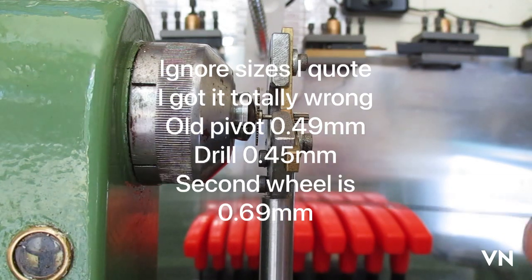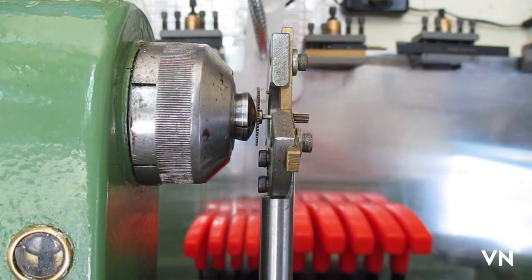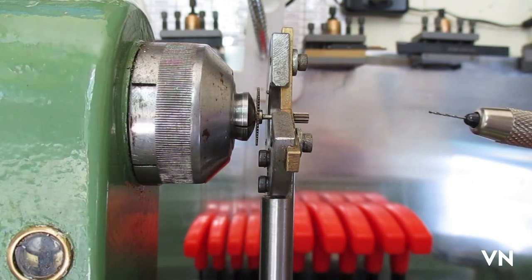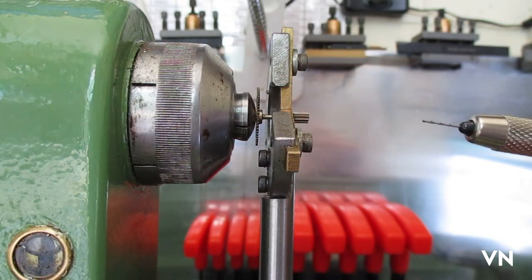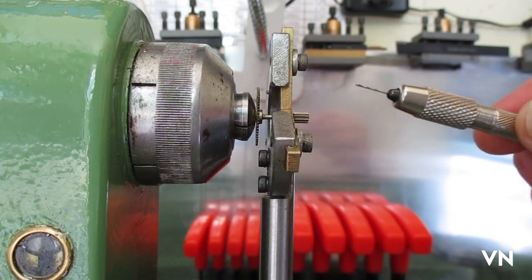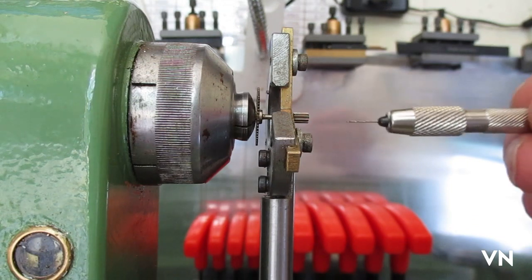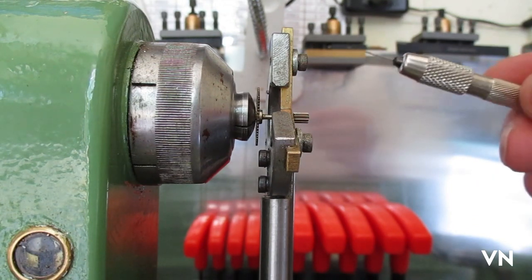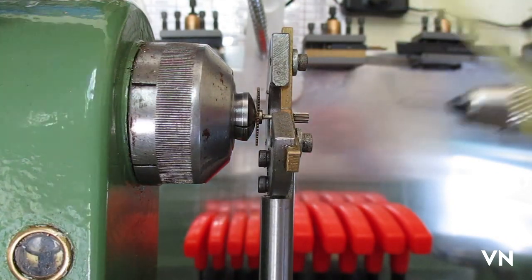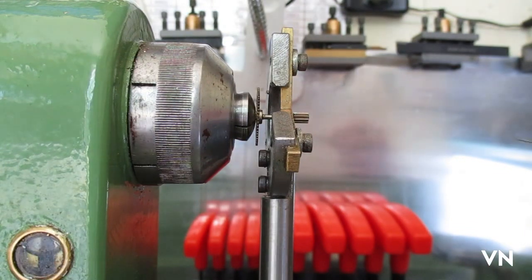The original pivot that broke off was 6.9, so I have a piece of blued steel the right size ready to replace it with. I've got a drill which is 0.65 — I said 6.9 but the drill is 0.65 because I haven't got a collet small enough, so I'm having to do it by hand. It needs to be a slow process to get the depth right. I'll give it a drop of oil on the drill bit and we'll give it a go.